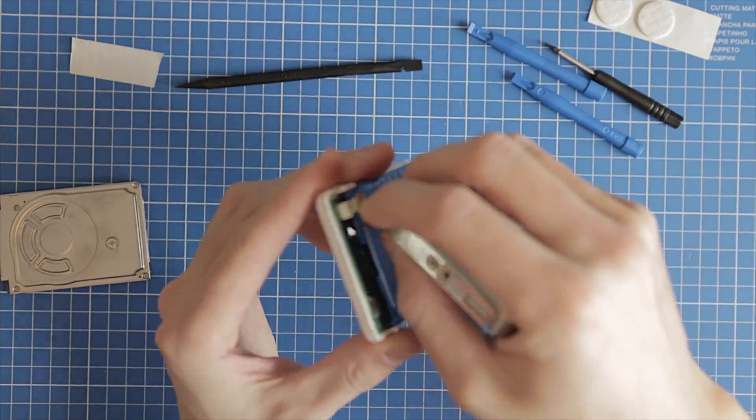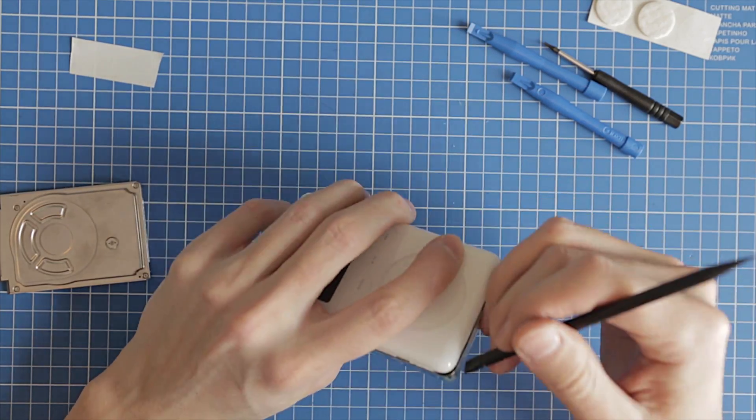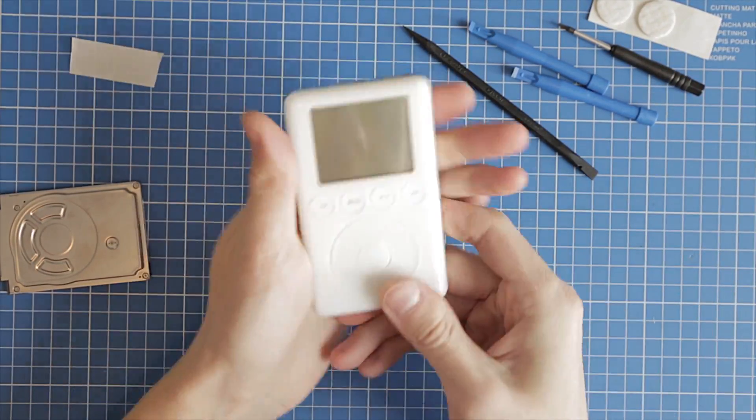I use an IKEA chair damper for the compact flash card. Now connect the headphone jack cable and assemble the two halves.